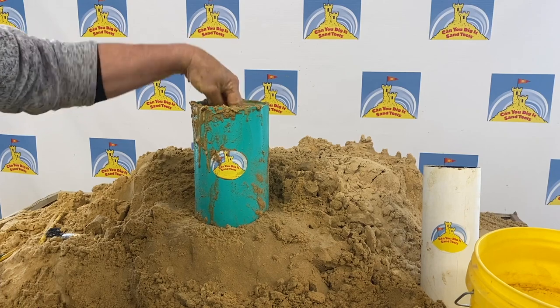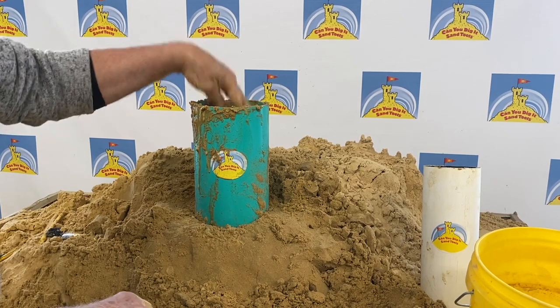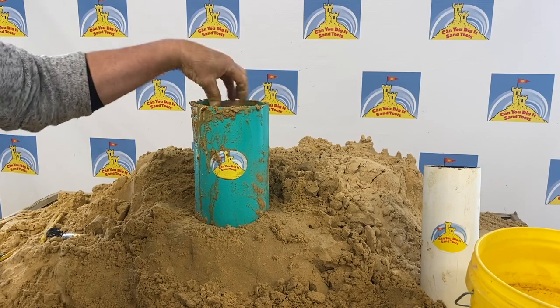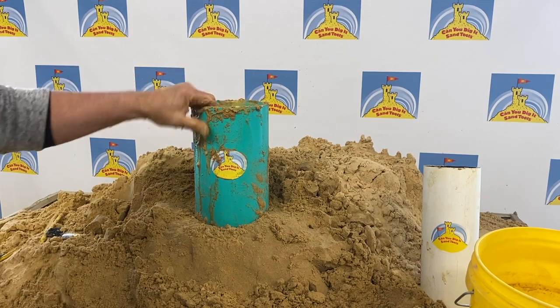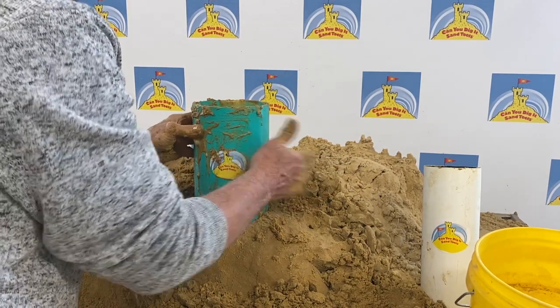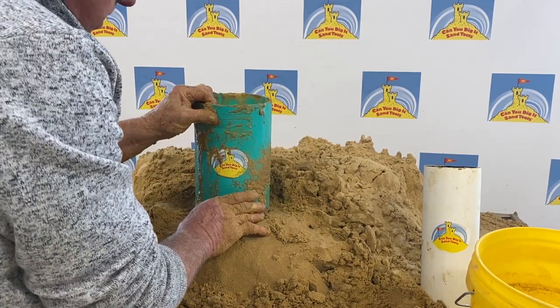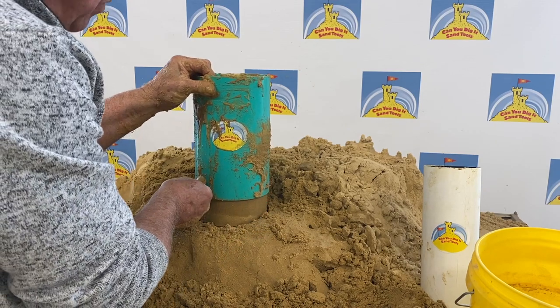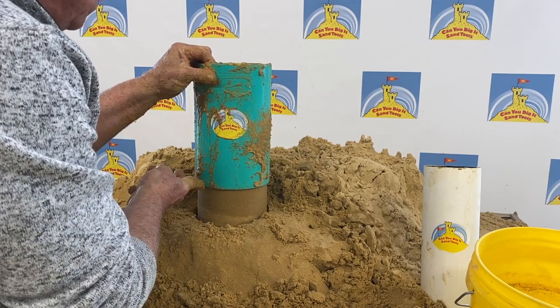We're just about ready to slide this off, and here's the trick. Once the water settles out, that's the moment you want to start taking it up. If you let it sit too long, sometimes it sticks — tap it a bit to help it release. Lift it straight up if you can. It's amazing how nicely it releases.